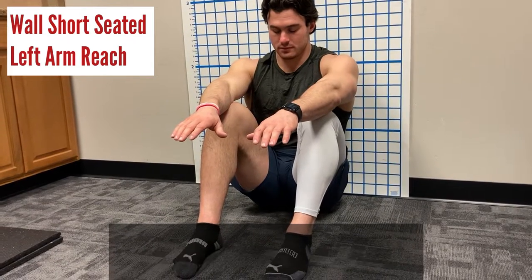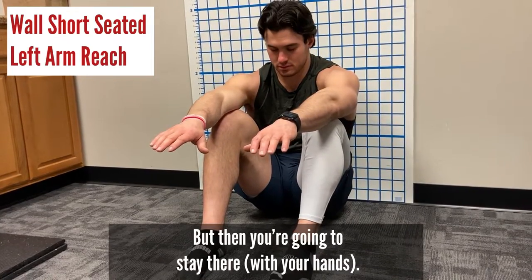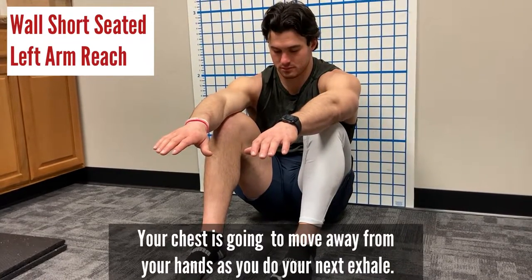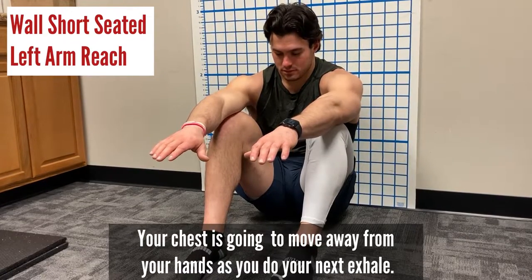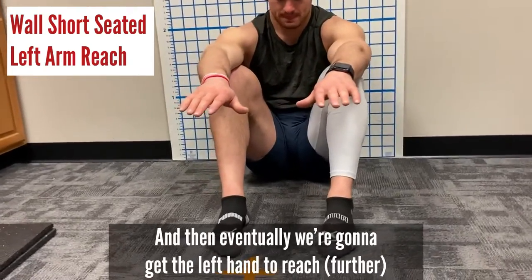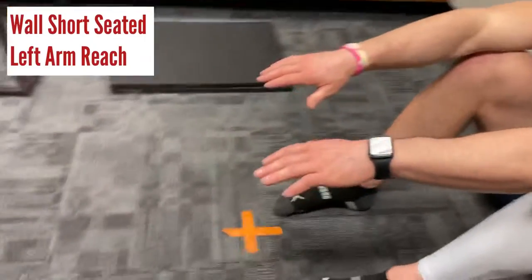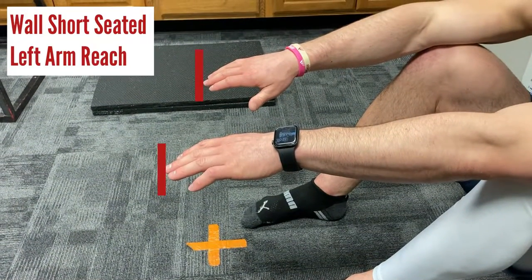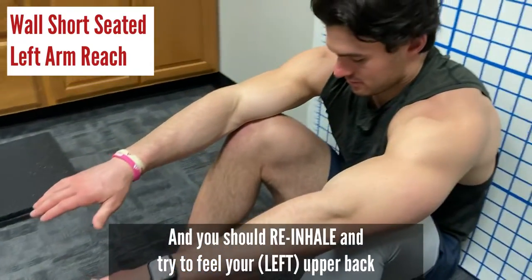Take an inhale, and as you exhale you're going to reach your hands. Then stay there — your chest is going to move away from your hands as you do your next exhale. First step is both hands are moving, and then eventually we're going to get the left hand to reach. Re-inhale and try to feel your upper back.